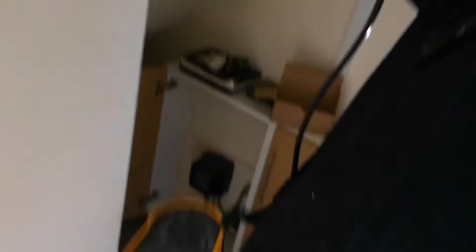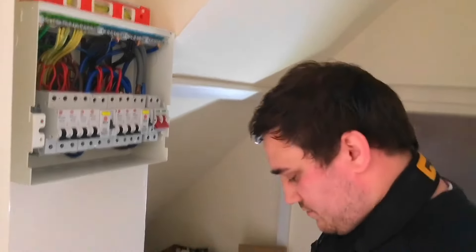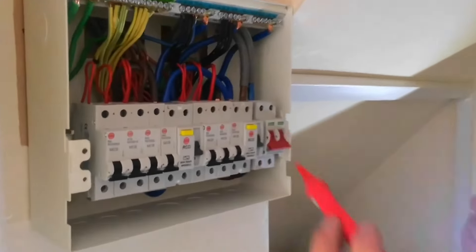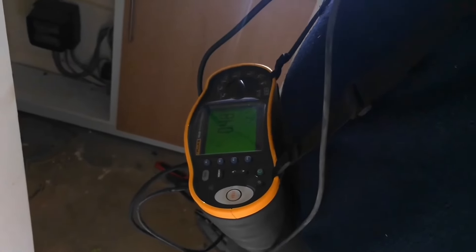The prospective earth fault current reads 1.2 kA. Now switching the meter around to do the prospective short circuit current, which is between line and neutral, going on to the top of the main switch — that gives us 507 amps. We take the worst case scenario of the two, which is the 1.2 kilo amps, so that will be our PFC for the main incoming fuse.